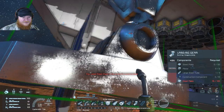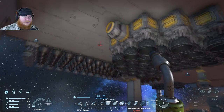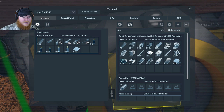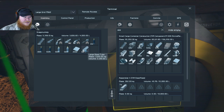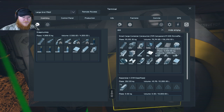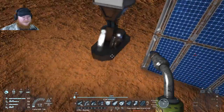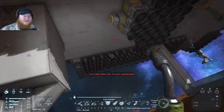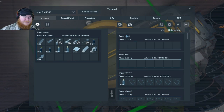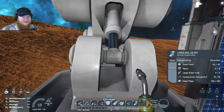We need computers, large steel tubes, motors, construction components, and some more steel plates — not a problem. Steel plates, large steel tubes — let's put some of those back. Computers, construction components — I think that's all we needed. Double check — ah, we missed the motors! I knew I was forgetting something, it was staring right at me in the face. Grab some motors — fantastic, there we go.